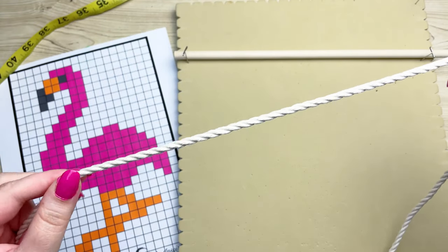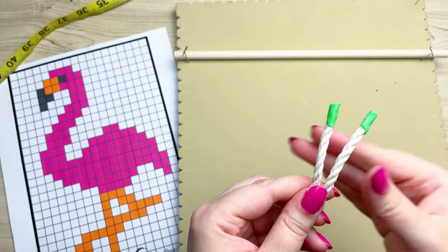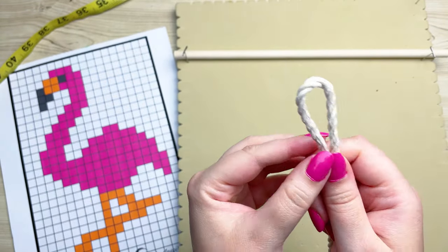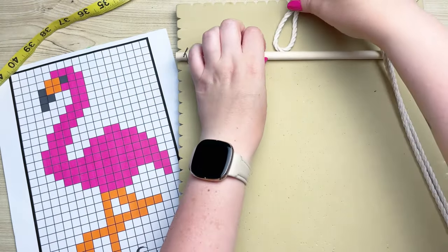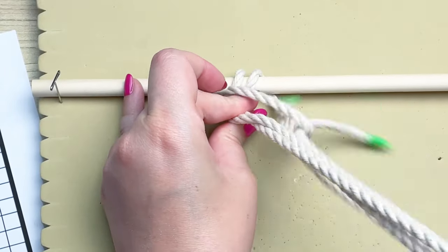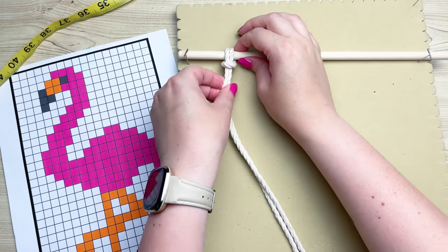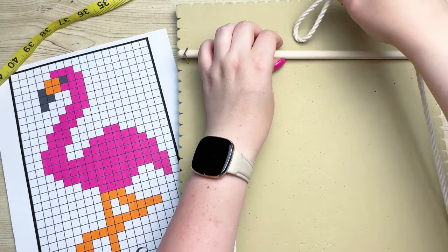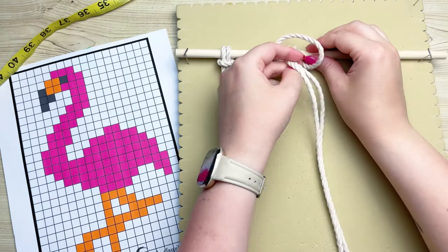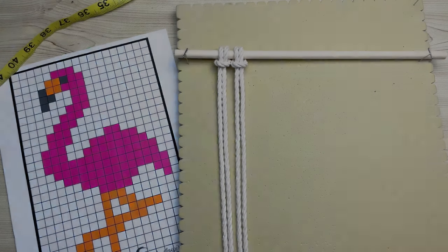I'm going to be using three-ply cotton for our filler cords — I think it gives an excellent texture. Let's attach it onto our wooden dowel by folding it in half, grabbing the loop at the opposite end, and placing it behind your wooden dowel. We're going to attach it using a lark's head knot: place the loop behind your wooden dowel and pull your tail ends through the loop. If you're unfamiliar with knots, feel free to check out my knot tutorial playlist, or slow down this video by tapping the three dots on the top right corner. I'm going to go ahead and attach the rest of the 18 cords.